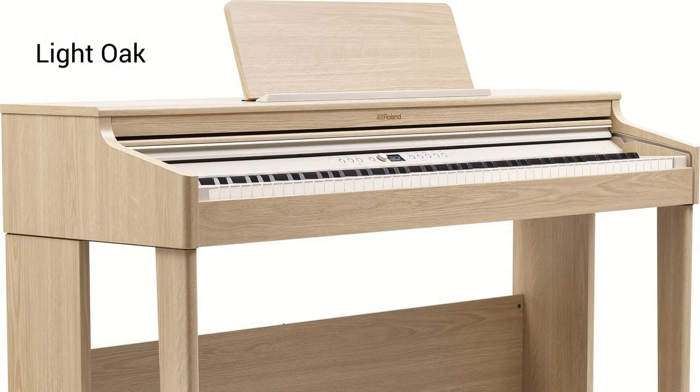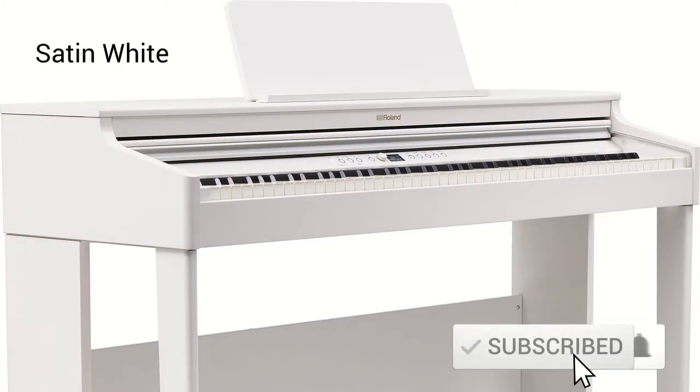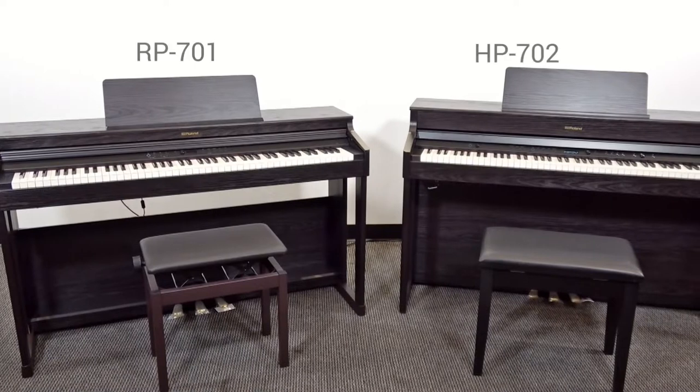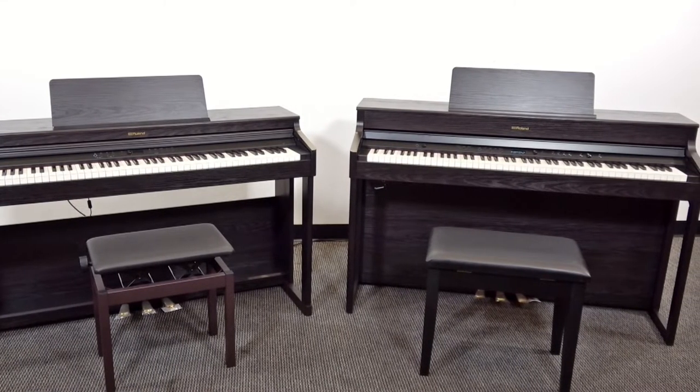The latest addition to Roland's mass-market digital piano line, the RP701 is a powerful yet easy to use digital piano for beginners. But how does it compare to Roland's popular HP702, and which piano should you buy?